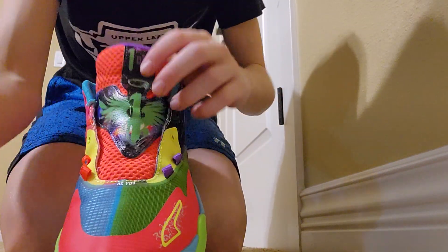I'll start putting them on. I came with two laces but I'm just going to use one of them because I'm going to put the red one on the other shoe.